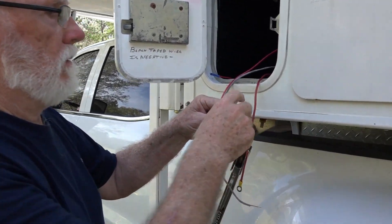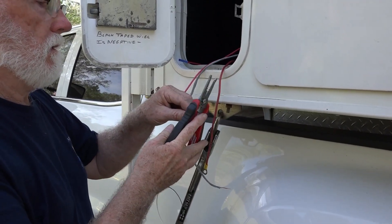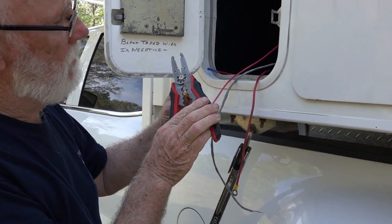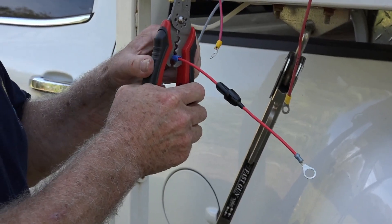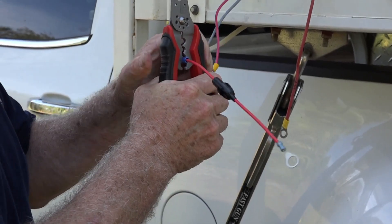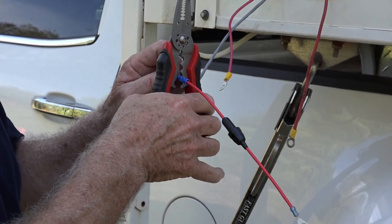Now the final wiring out here — putting terminals on and getting things ready to hook up to the batteries. That's the fuse that came with the system, and it goes to the positive side of the battery.